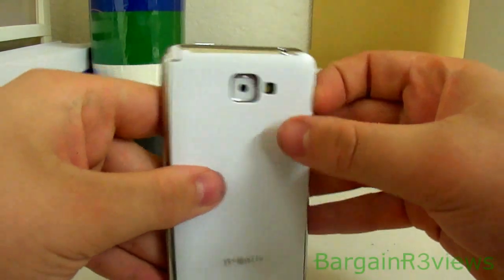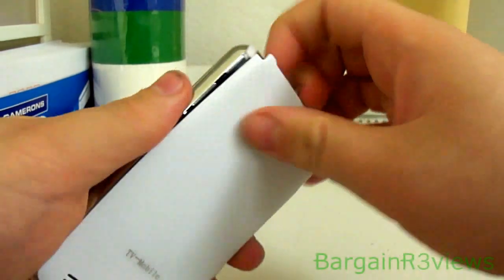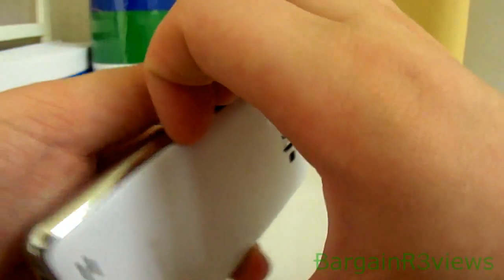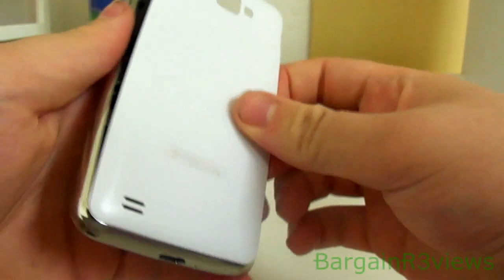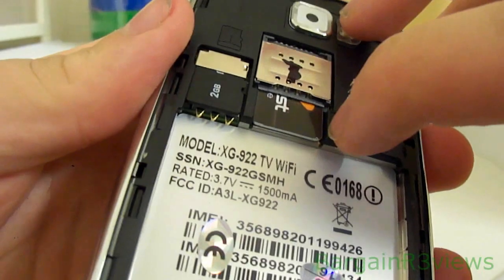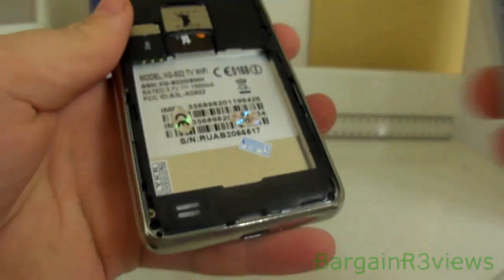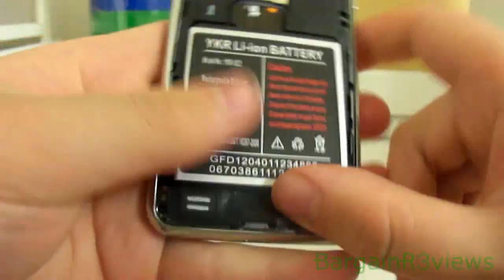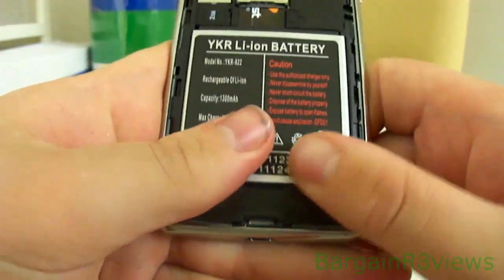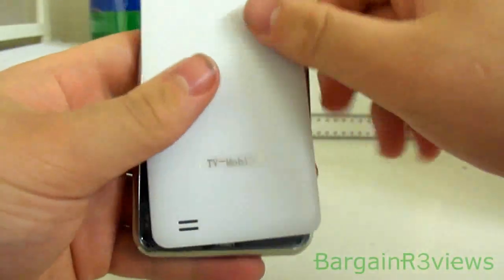The back just comes off — there's a little opening there and you just click it up. Be careful with that. There we go — just clicks off. Two SIM cards, bottom one and bottom two I'm pretty sure. Micro SD. The battery just goes in. The battery does have quite a tight fit so it's not going to fall out on you. The case just goes back on top like that.